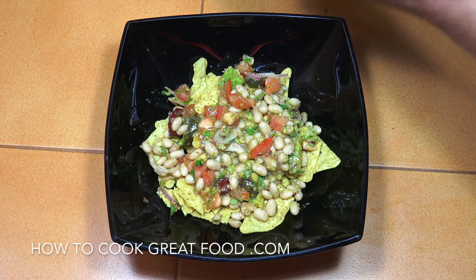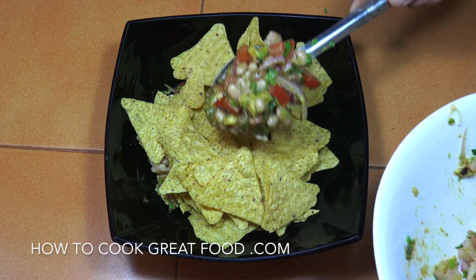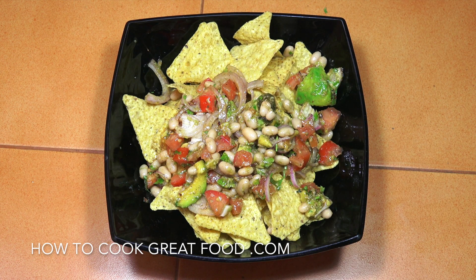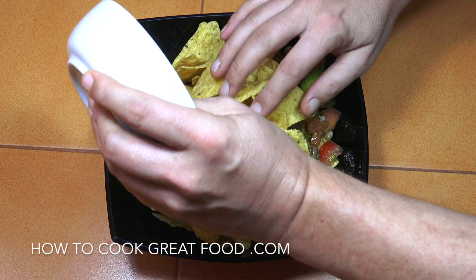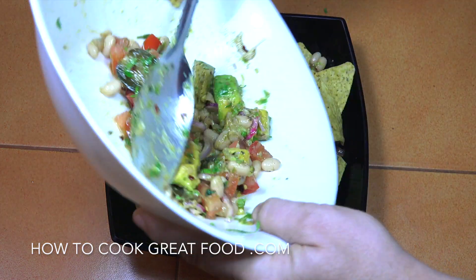Okay, so we've got some plain nachos. We're gonna drop in some mixture, then go in with some more nachos, followed by some more of our lovely mixture, and then even more nachos.